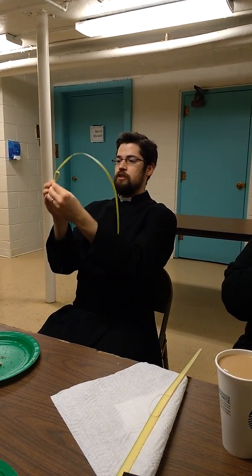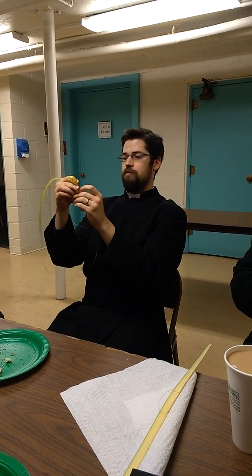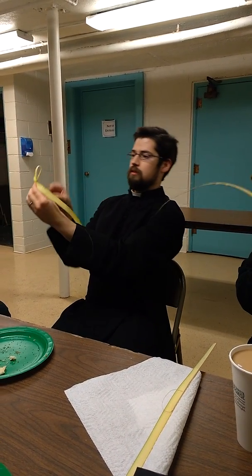Now this is the part where it gets kind of tricky. Turn it around. And you're going to fold it into a corner like that. Yeah, like that. So that's going to be one arm of the cross.